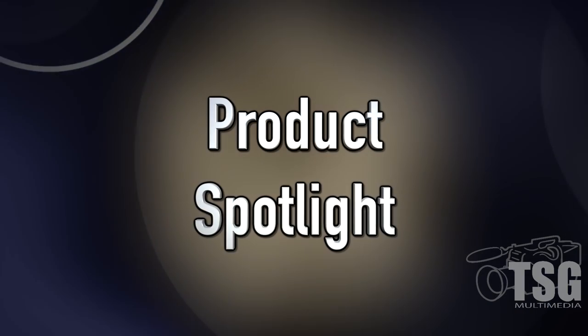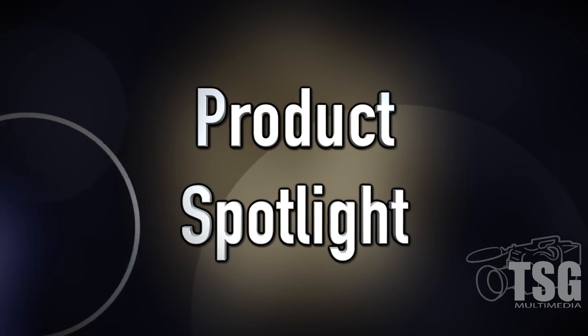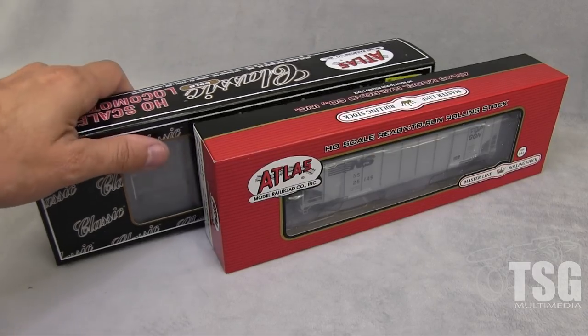Hello YouTube! I'm back again with another Product Spotlight. Today we're going to take a look at some of the HO scale stuff that was in the box I got from Atlas recently. So in this Product Spotlight we have two things: one's a piece of rolling stock and the other one is a locomotive. I'm really excited about the locomotive so we'll save that for last.